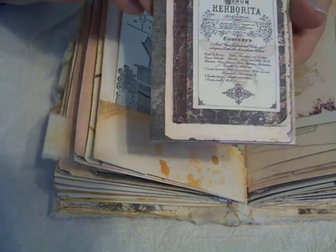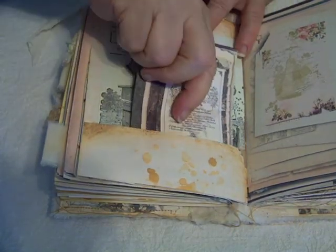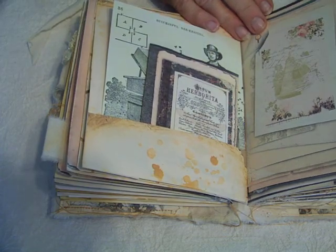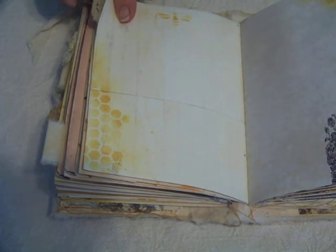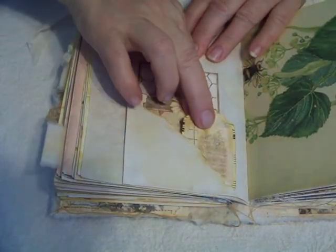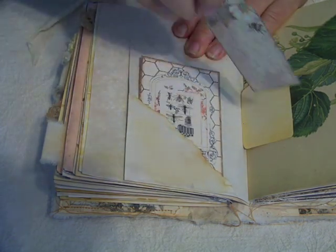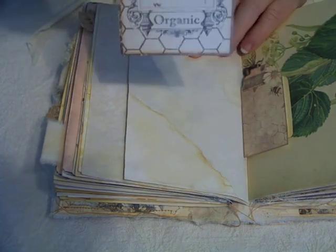And then this is also from the kit. I believe this is the one that I downsized and then folded in half and just made another little journaling spot out of it. Another page from the kit with some vintage crochet trim. And some more tags — this is a handmade tag that I've collaged. This is another little tag from the kit. And another journaling card from the kit.